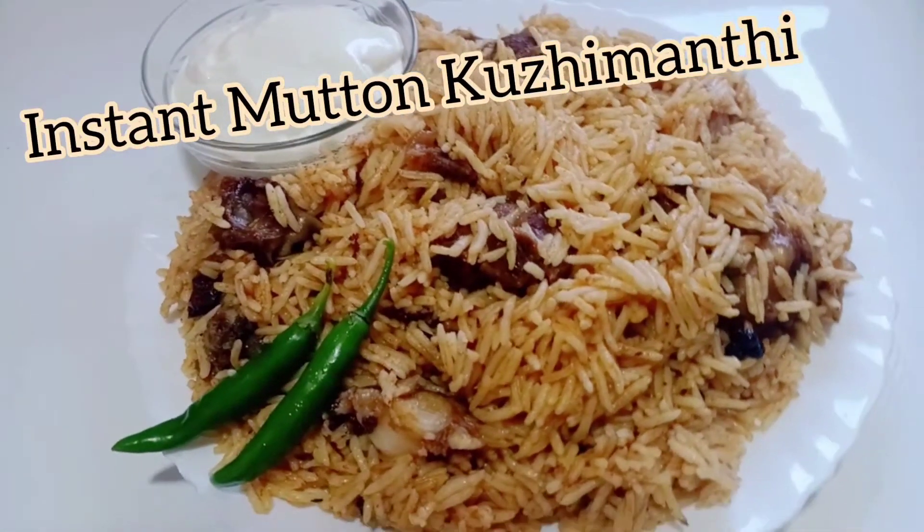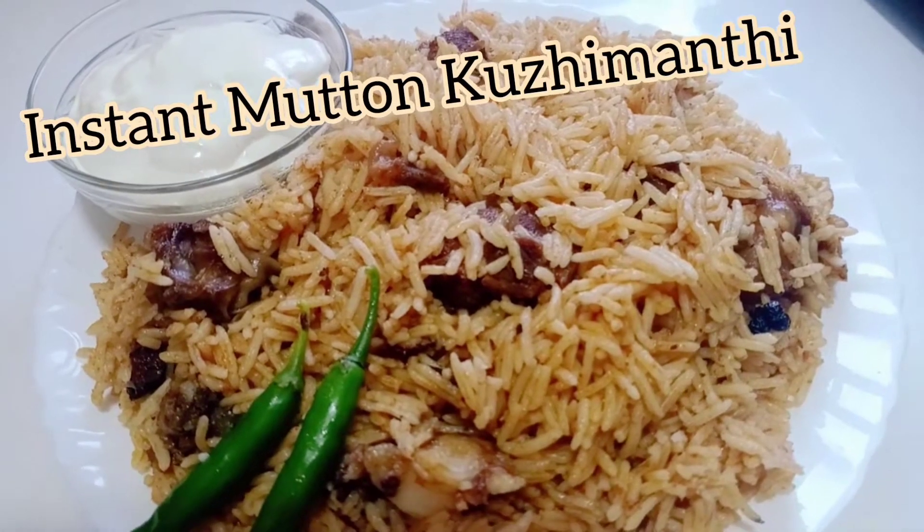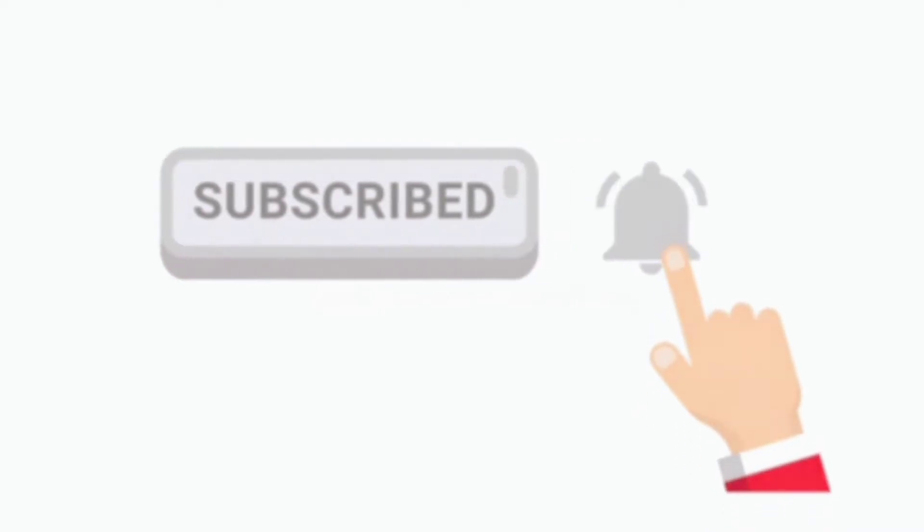Welcome to Angels Cookery. This recipe is a very simple recipe that we are going to do. If you like this channel, subscribe and hit the bell icon.